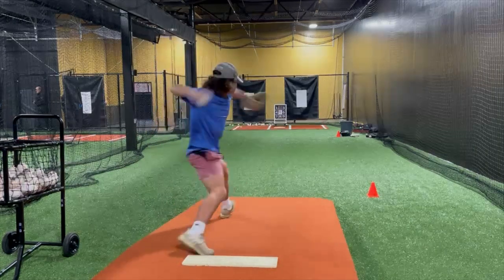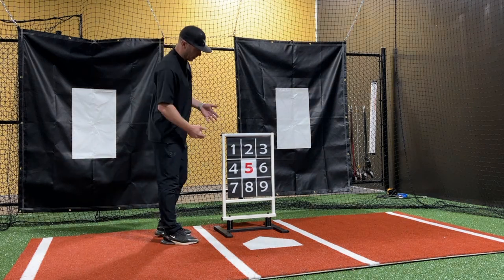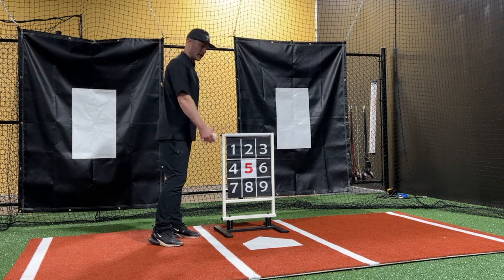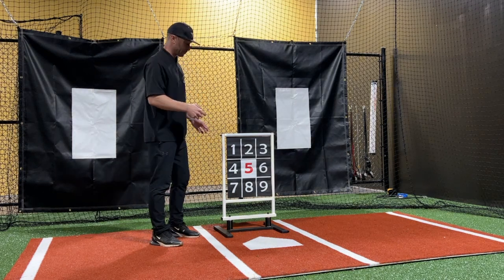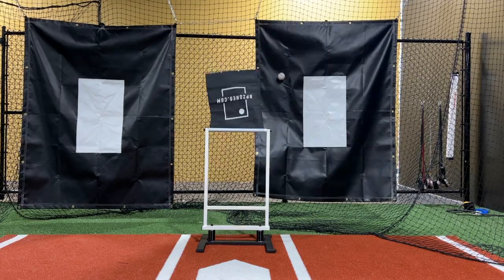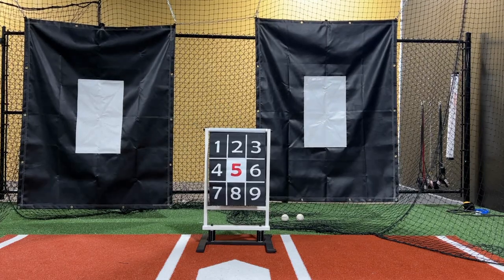We've got the nine boxes, so it gives us a target so we can work on different pitches to different locations. We can work on middle of the plate, up in the zone, down in the zone. It gives instant feedback to our pitcher and to our coach — are we hitting the target that we're aiming for? That has been really valuable for us. It is extremely sturdy, which is another huge aspect of it. In the past we've used other tools that are supposed to do what this does, but they don't do it anywhere close to as well.